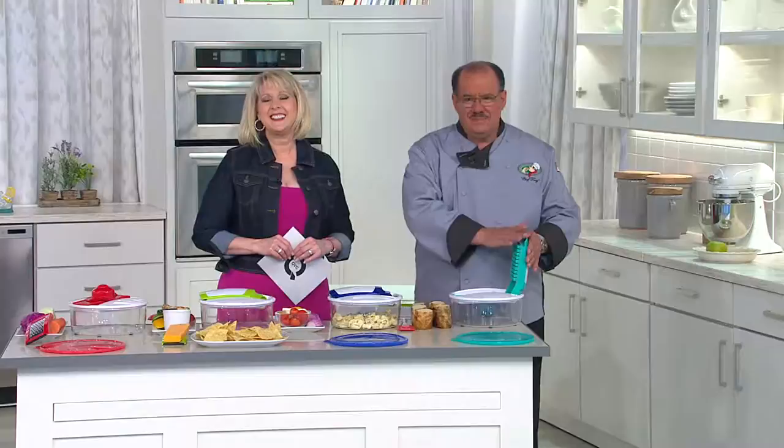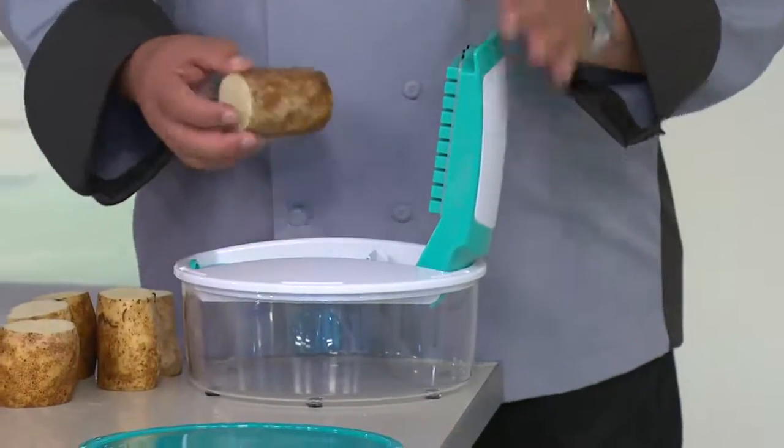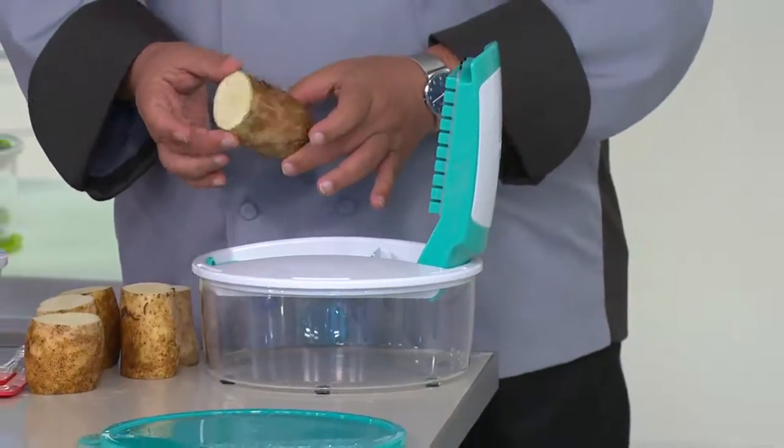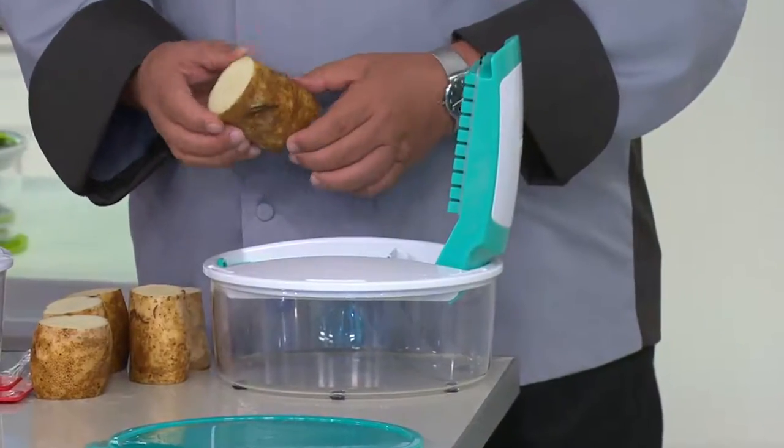What color did you get, Dorothea? I got the teal — it matches my kitchen. I did my kitchen all retro 1950s, so I'm so excited. It is dishwasher safe? Yes, top-rack dishwasher safe. We also have 16 recipes for you on QVC.com when you order your machine. Please check out our recipes — under item number K42267.